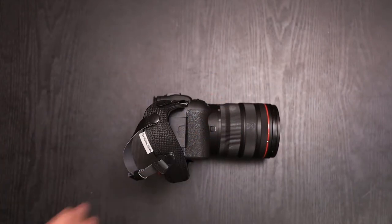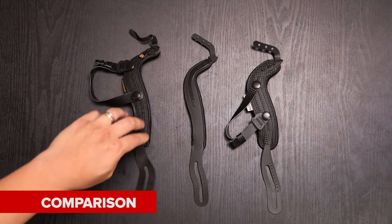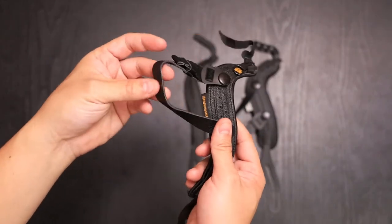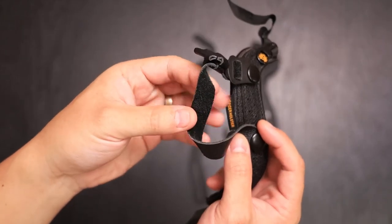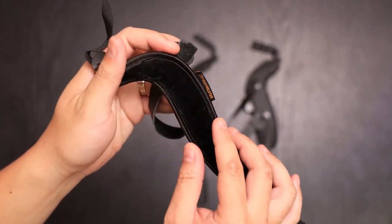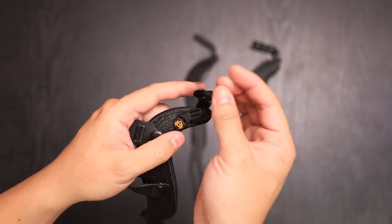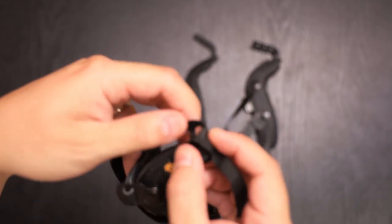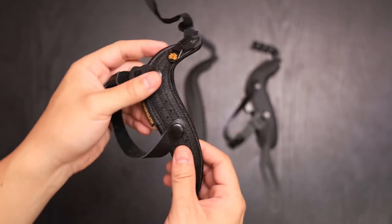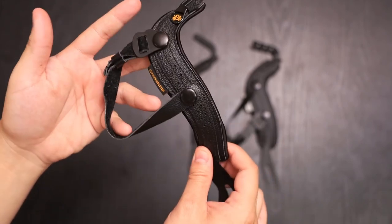So let's go ahead and give you a quick comparison between the Spyder Hand Strap V2, the Spyder Lite, and the V1. The version one had a wrist strap that used leather material, with the same felt material underneath. However, it required you to put the strap through the eyelet and then have a strap to hold it in place — which could get damaged and was hard to thread through the eyelet.